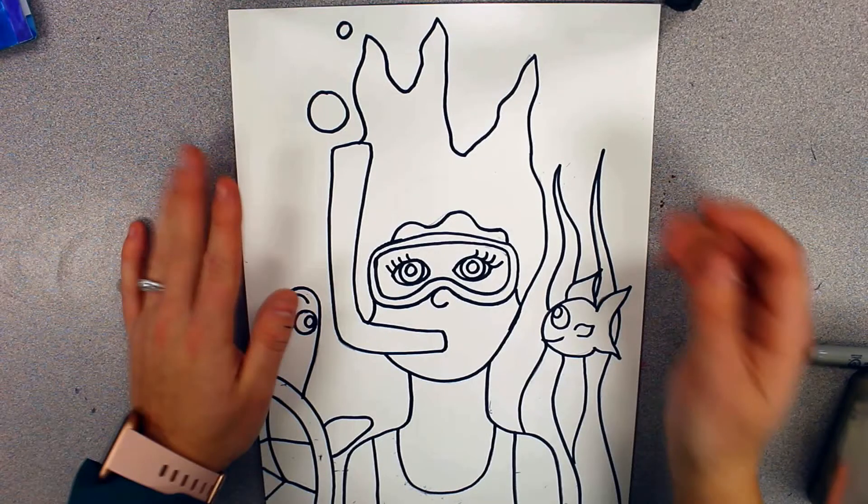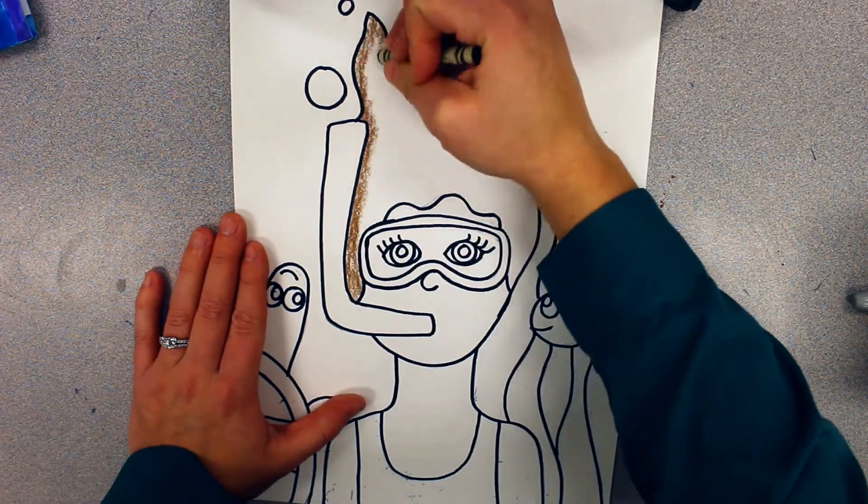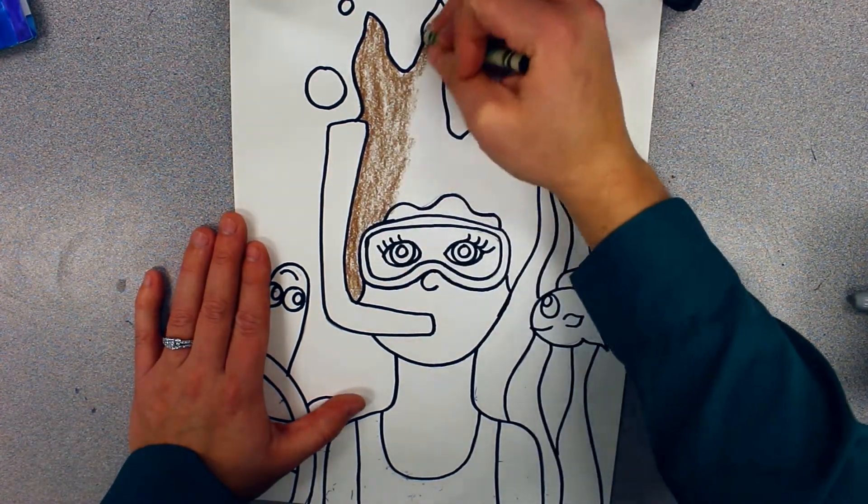If you have everything outlined in black Sharpie, you're ready to start coloring in. We're going to be coloring in using crayon. Make sure you're using crayon because if we use anything else, when we use watercolor later, it's not going to work. So make sure you're using crayon to color in.